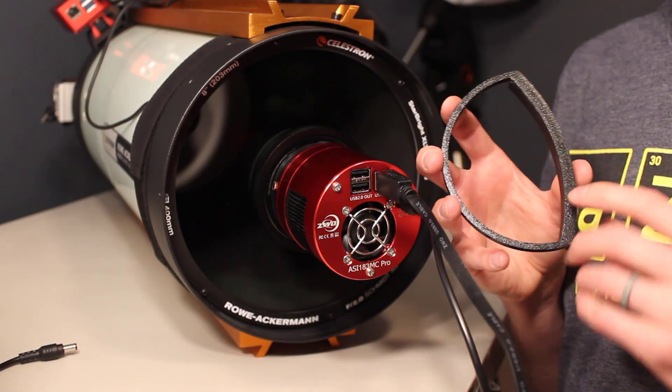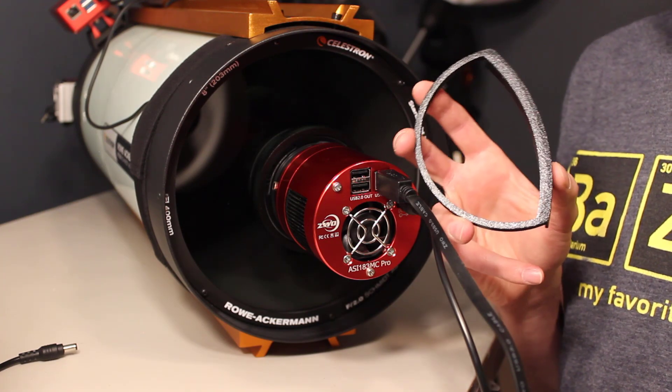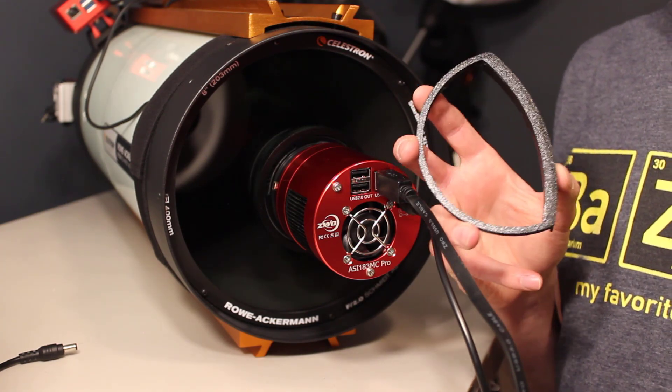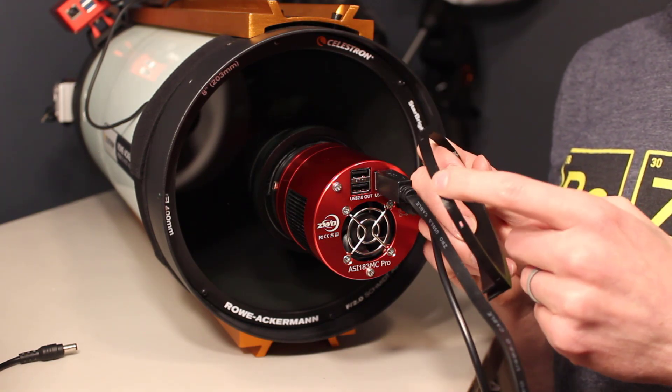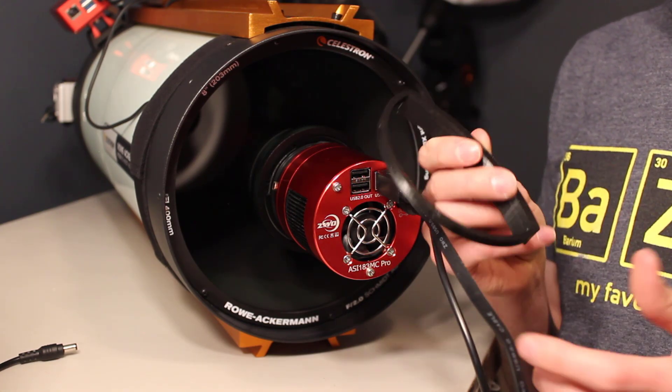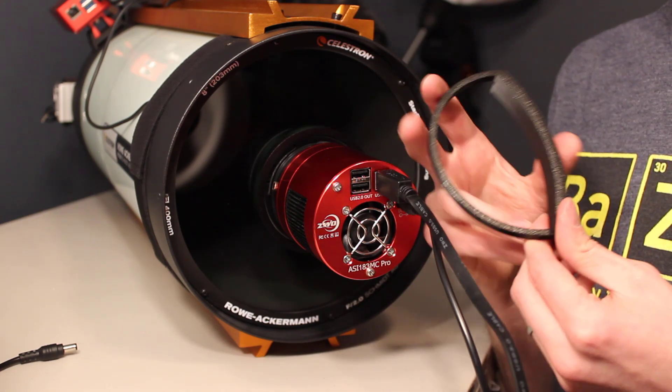Now before I get started, I just wanted to mention that I got this 3D printed cable router off of Cloudy Nights. There's a ton of people that make these and they're usually about $10 to $15. I really like this one though because there's holes for zip ties. So if you do have a Schmidt-Cassegrain and you're using Hyperstar or a RASA, these are really nice.